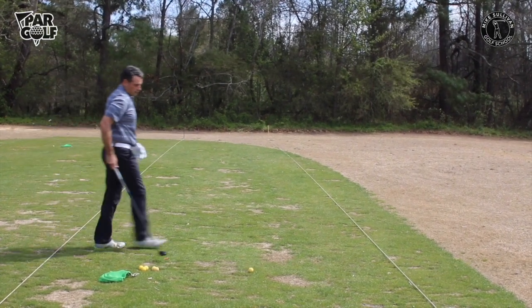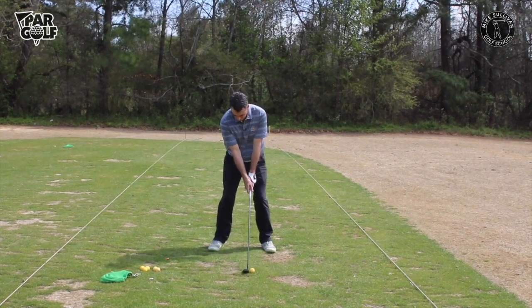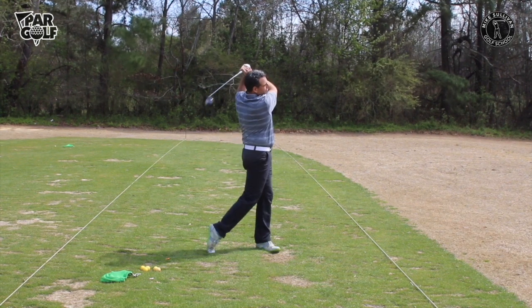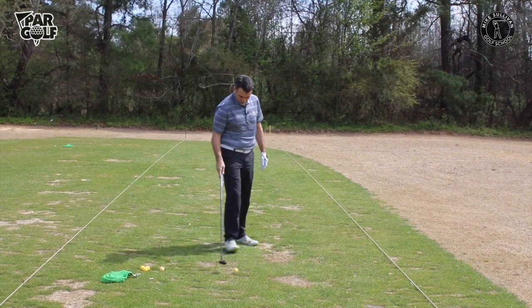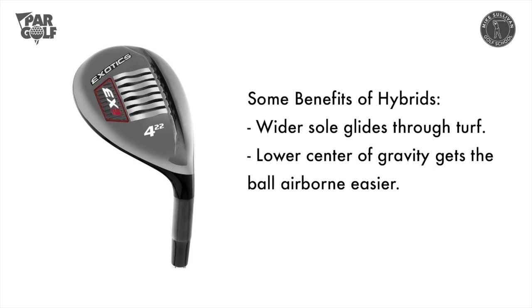Now let's look at hitting a hybrid from the fairway. The setup looks almost the same — ball position is just a little bit forward of center. It should be more forward than for mid irons, but not as far up as for the driver. Just a little forward in your stance, and swing normally. You can see there's no divot — maybe even caught it slightly thin, but that's okay. The hybrid's low center of gravity and wide sole mean you still get really good ball flight even on a thin contact.